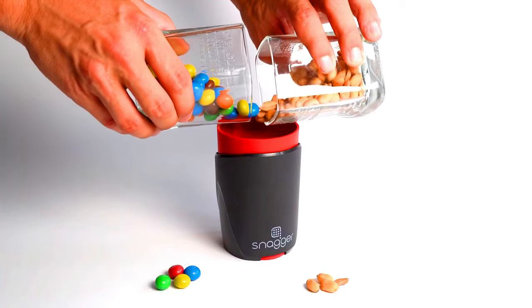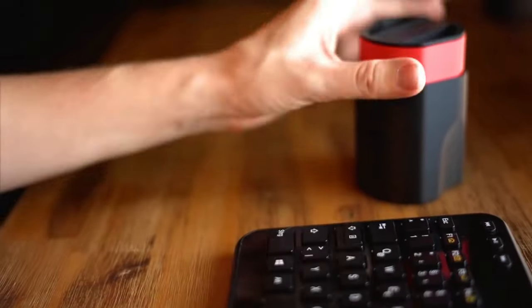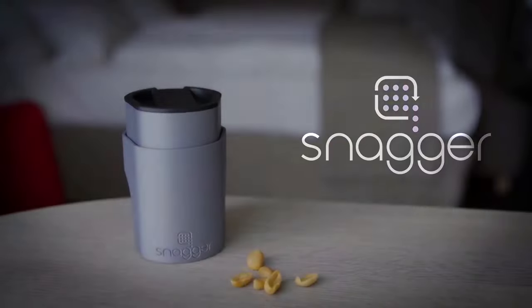To use the Snagger, simply fill it with your favorite snacks, insert it onto your cup holder, open the flap, and bring your lips to the opening. Then gently squeeze the Snagger to dispense your snacks directly into your mouth.